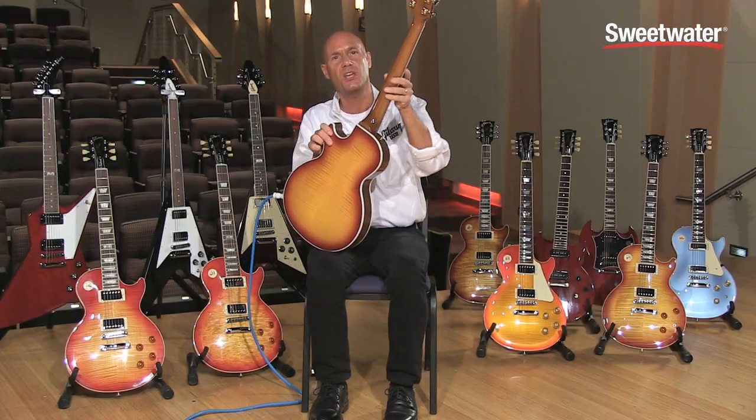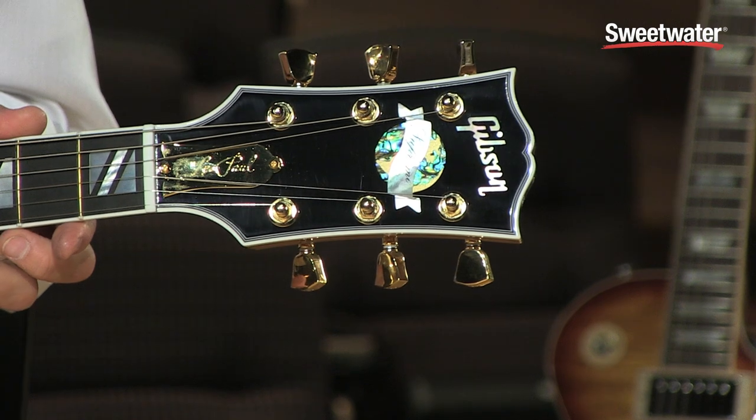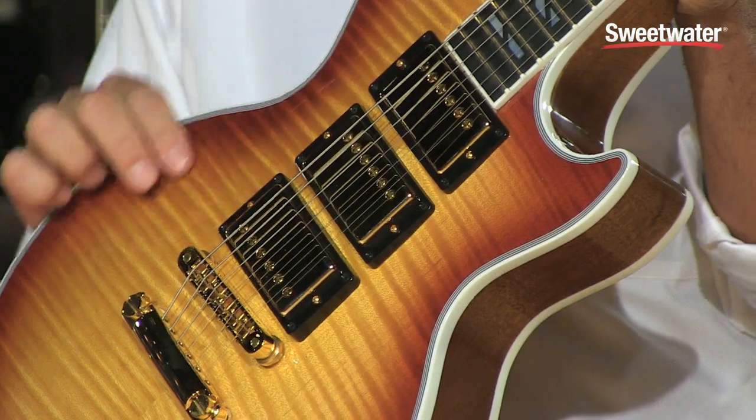It features a C-shaped neck profile, gold Grover tuners, and electronically the pickups are 490R for the neck and middle pickup and a 498T for the bridge pickup.